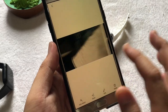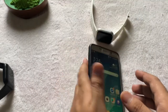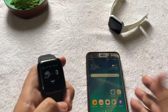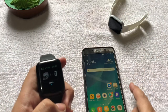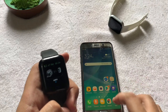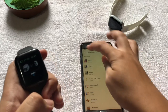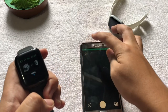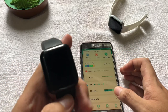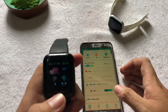Let's summarize: first, download the FitPro app; after that, connect it to your smartwatch; then open the FitPro application; and go to your smartwatch and long press the camera icon.